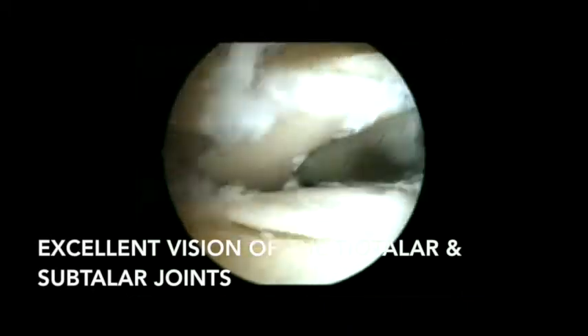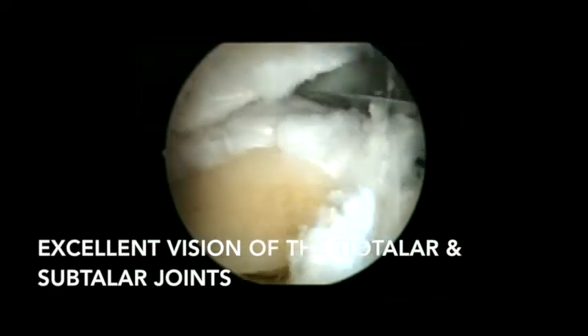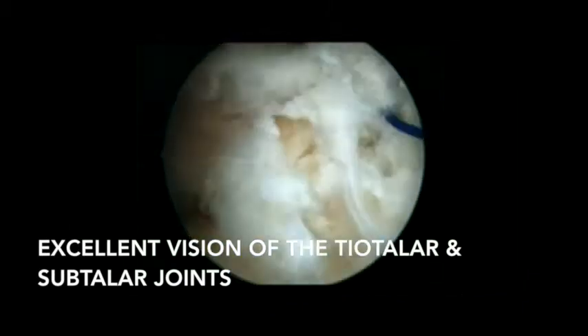The hardest part to access is the anteromedial portion of the posterior subtalar joint. Sometimes a third portal in the sinus tarsi is necessary to complete debridement of the anterior aspect of the joint. This provides an excellent view of the posterior subtalar joint.